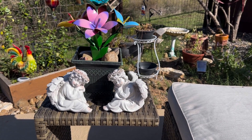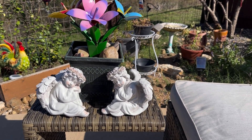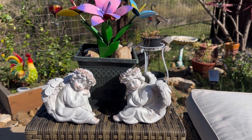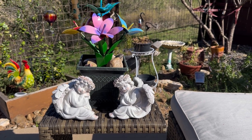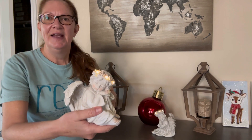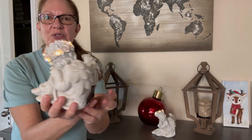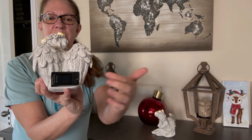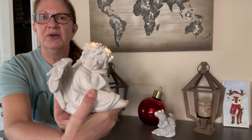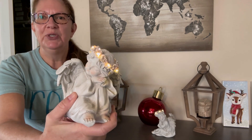I absolutely love the addition of these in my garden area. They are so sweet and bring me so much peace. Today I'd like to share with you these beautiful resin angels that are so lovely. Their halos light up because they are solar — they will absorb the sunlight during the day and then at dusk and through the night their sweet little halos are going to give you that beautiful glow.